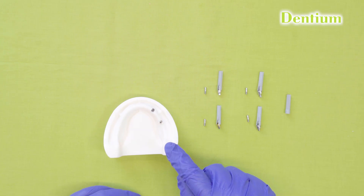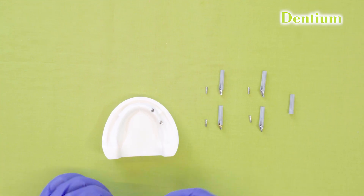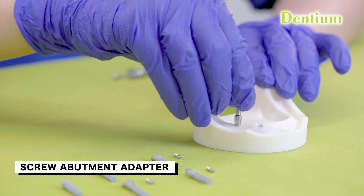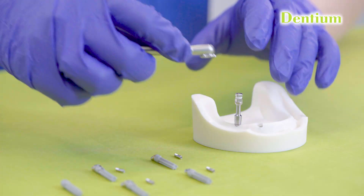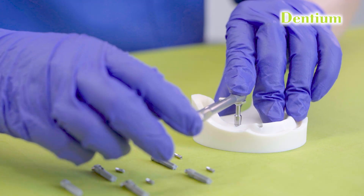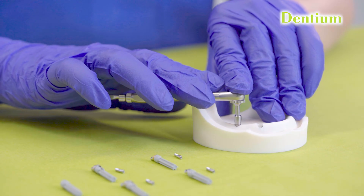After placement of the multi-unit abutment with the help of the delivery holder, it is fully tightened with the help of this adapter, which is present in the prosthetic kit. We will put this adapter over the multi-unit abutment, put the torque ratchet over it, and tighten it to the maximum torque of 35 Ncm.